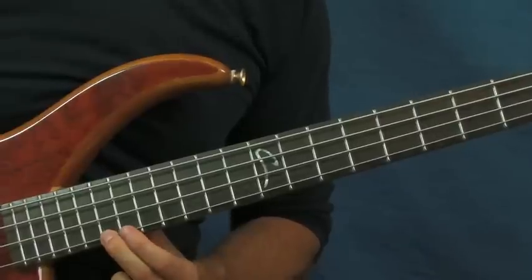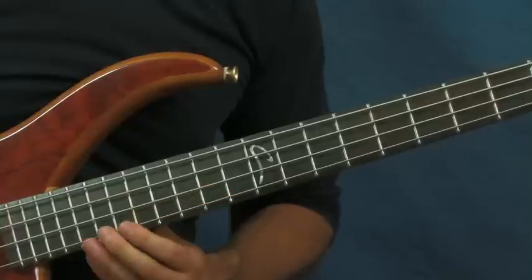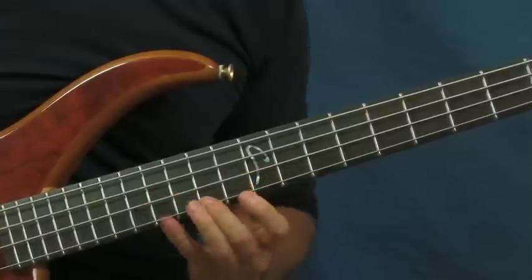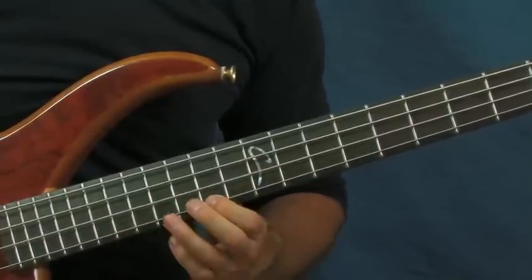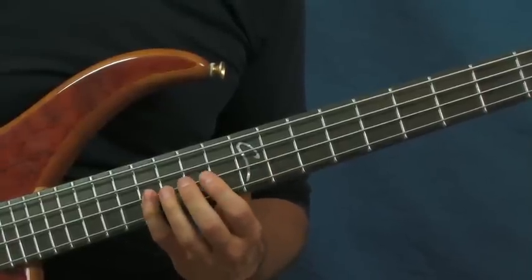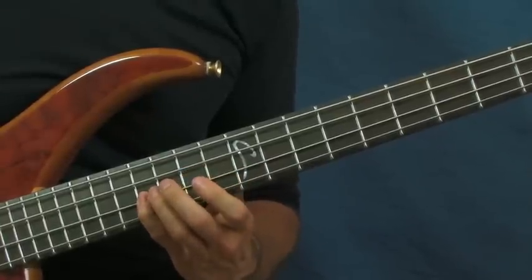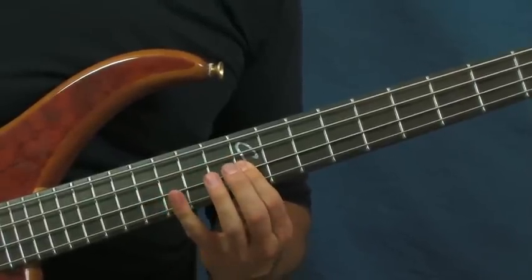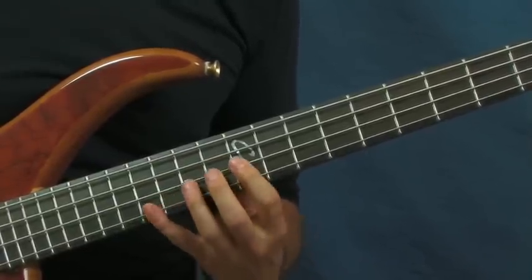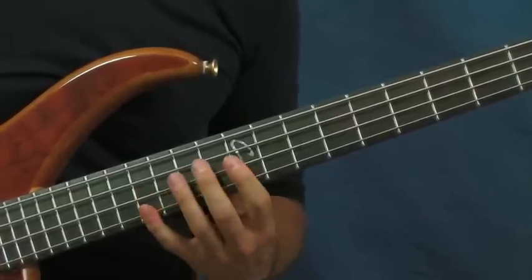You're going to hit that 19th twice, then the 18th, then the 19th again, then go back to the 14th. Then you're going to hit the 16th fret of the D string and follow this pattern: 16th of the D, then go to the 12th, then go to the 12th of the G, and then 16th of the G.